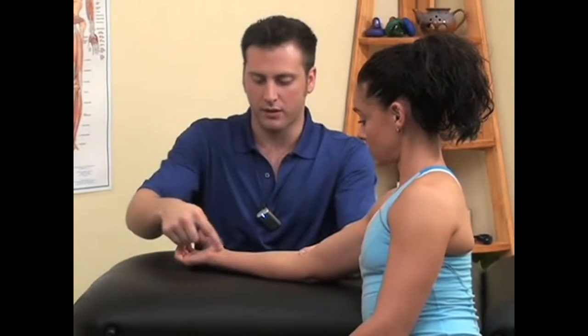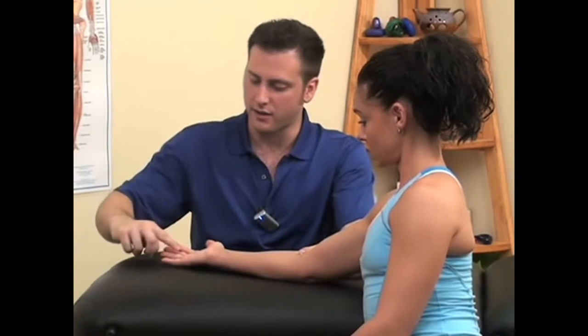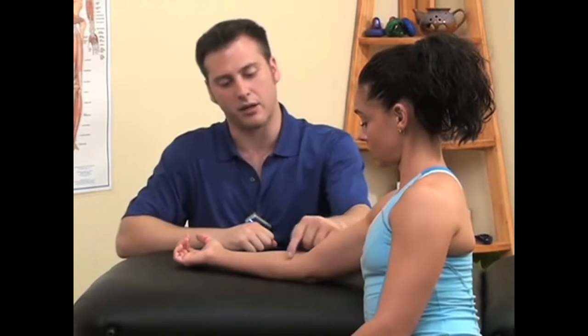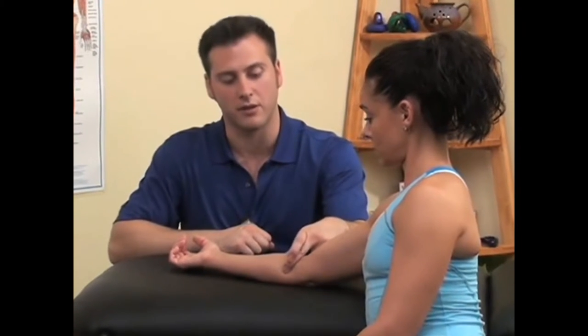Trigger points located in the flexor muscles of the forearm and the wrist can cause pain to appear in the wrist as well as into almost any one of the individual fingers of the hand, depending on where we compress or locate trigger points in the muscle.